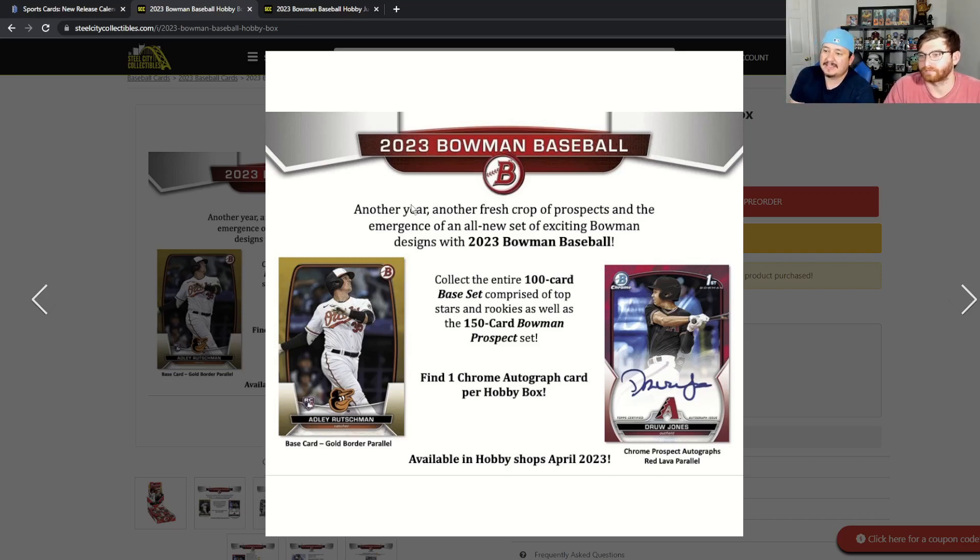The entire base set is going to be 100 cards consisting of the top stars and rookies, as well as 150 Bowman prospect cards.